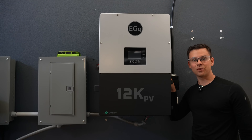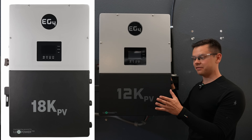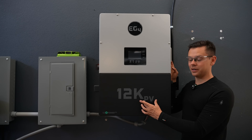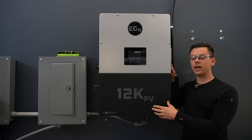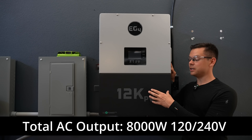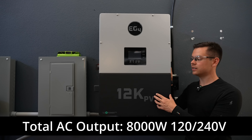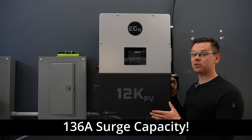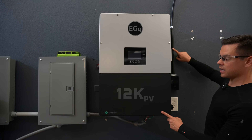This is the new EG4 12K PV — it's like an 18K PV and has all the same features but it's smaller. The 12K refers to the PV input, not the AC output. The total AC output is split-phase 120 and 240 at 8,000 watts, so this might be too small for some or just the right size. The big plus is the surge capacity — it can actually start a five-ton AC, which is pretty impressive for an 8,000-watt inverter.